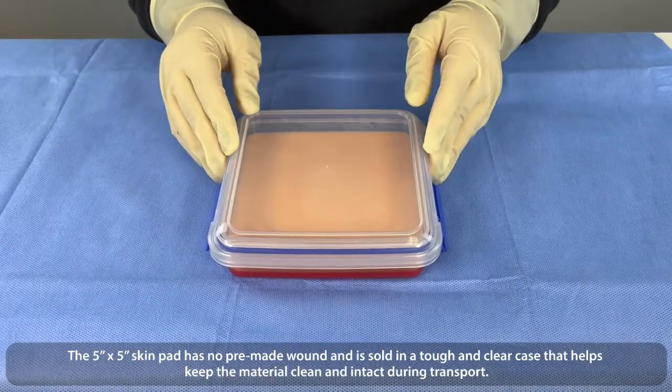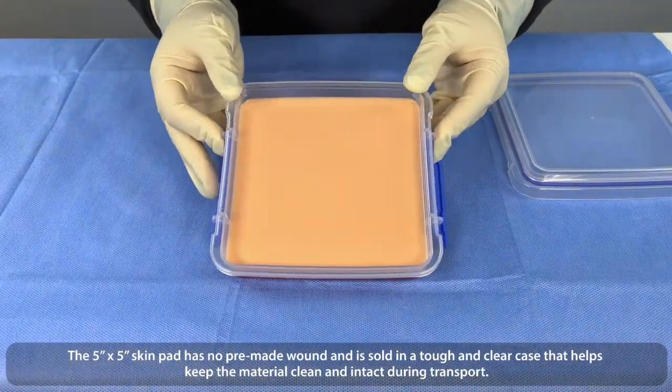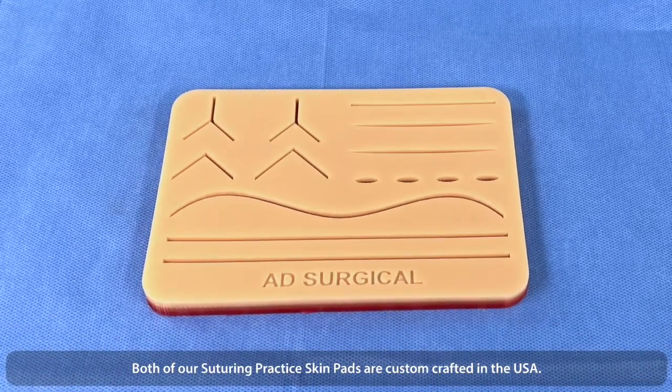The 5x5 skin pad has no pre-made wounds and is sold in a tough, clear case that helps keep the material clean and intact during transport. Both of our suturing practice skin pads are custom-crafted in the USA.